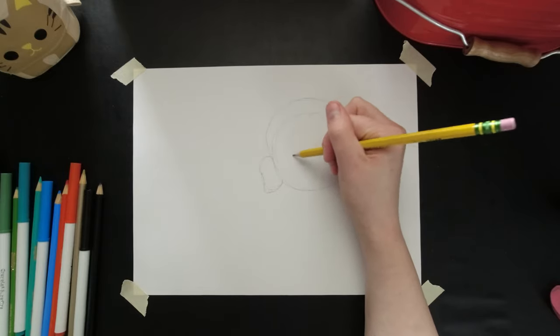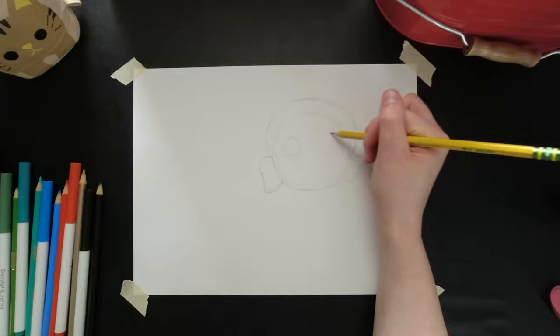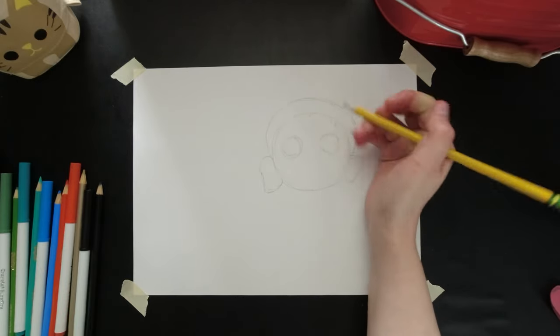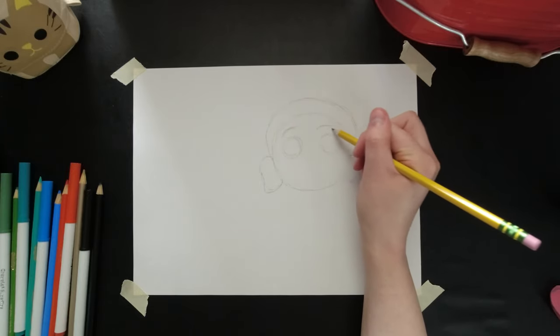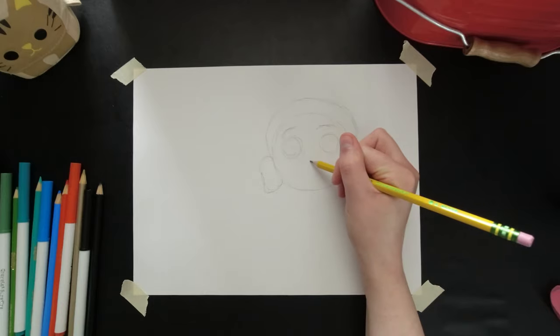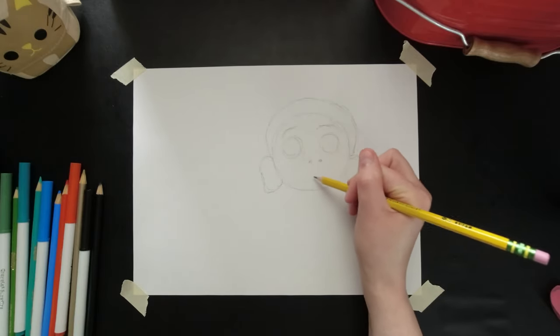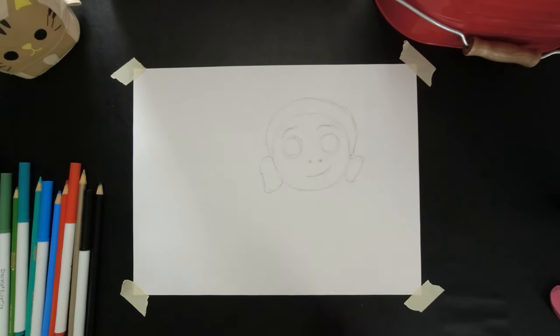Next I'm going to draw two circles where his eyes will be, two curvy lines for his eyebrows, a couple circles for his nose, and then a curvy mouth right about there.